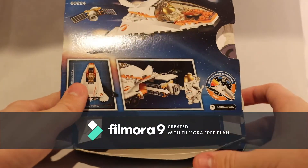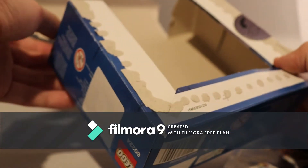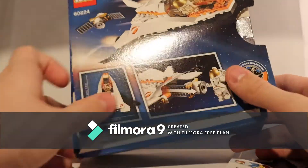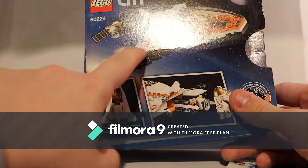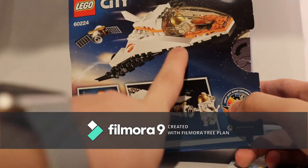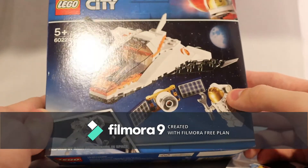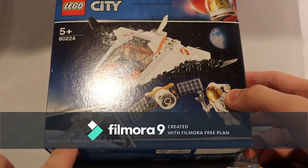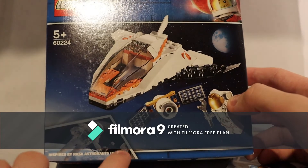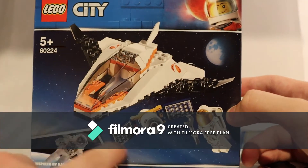This is the smaller box size. It did get a bit ripped, but that's just mine. It shows the play feature of the releasing satellite on the back, and it shows a picture of the set at the top. On the front, you can see it's inspired by NASA astronauts in space.